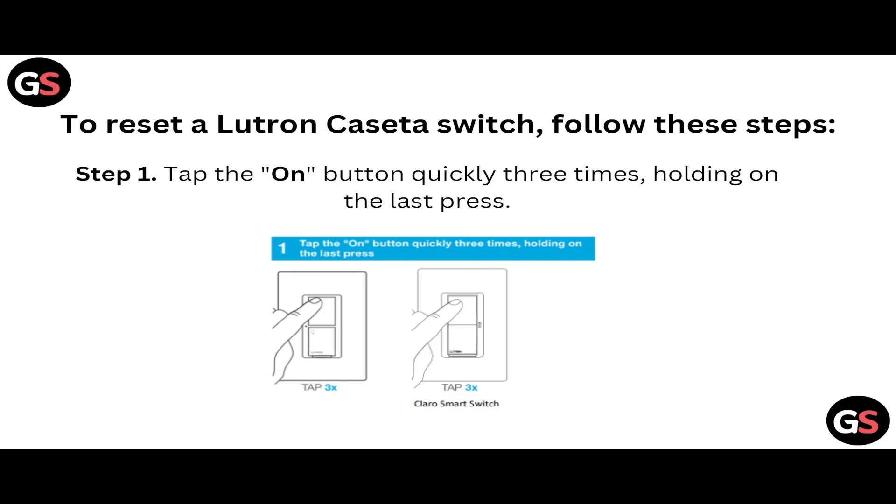First of all, to reset the Lutron Caseta switch, you have to follow all of these steps. Step one: tap the ON button quickly three times, holding on the last press.